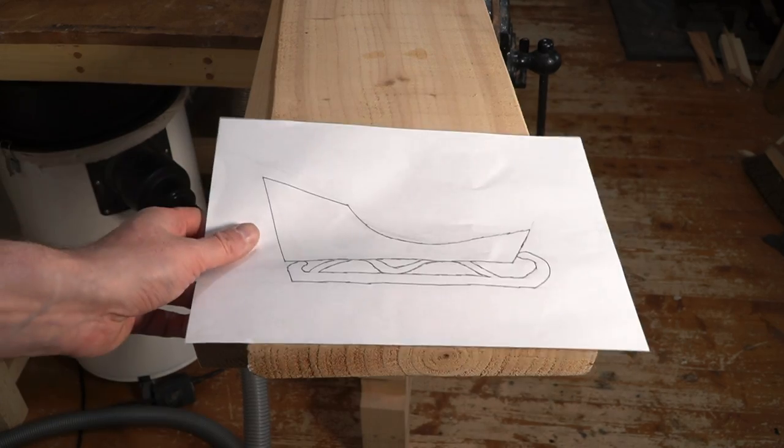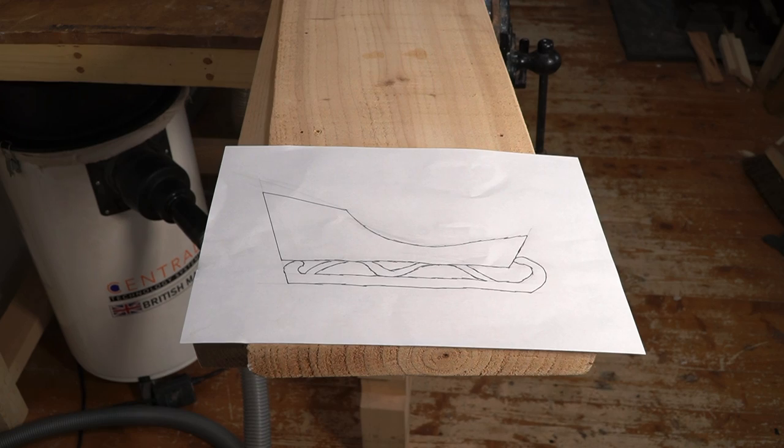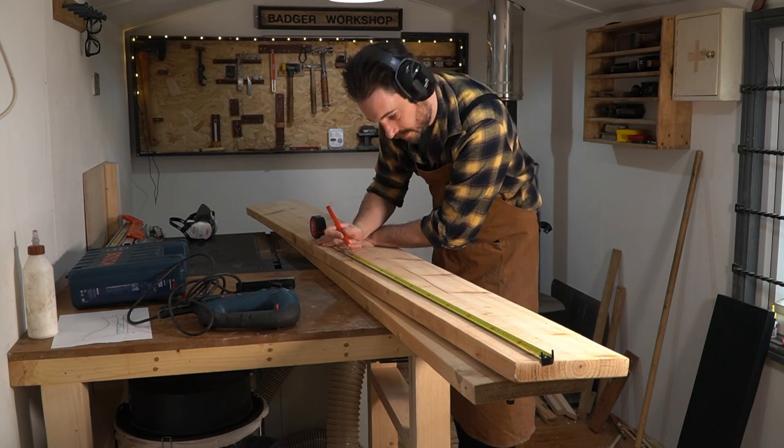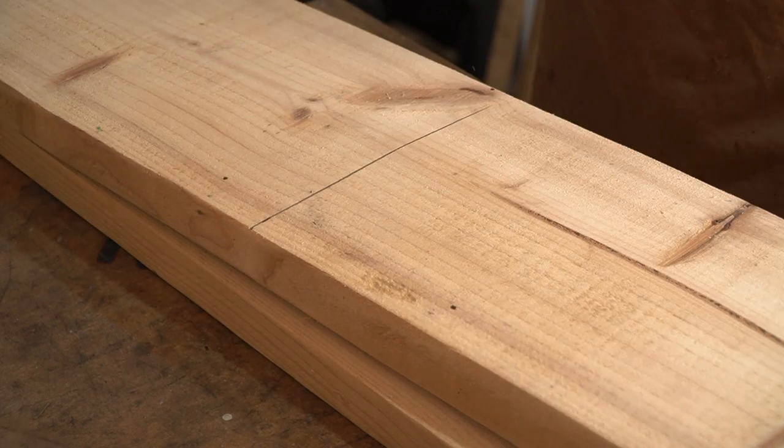I've drawn out a rough plan, so now I can get the bits cut down to basic dimensions using the jigsaw. But they're really twisted, so I'm going to try and flatten them the best I can using a scrub plane.